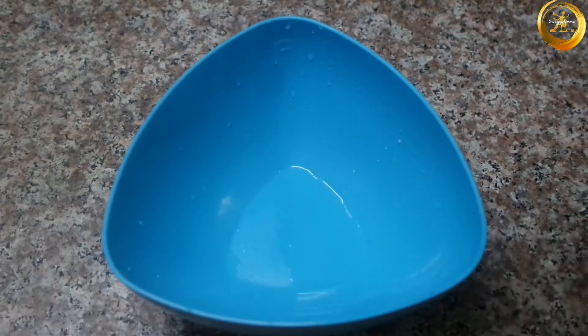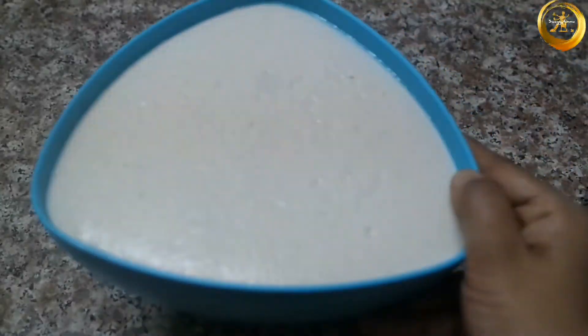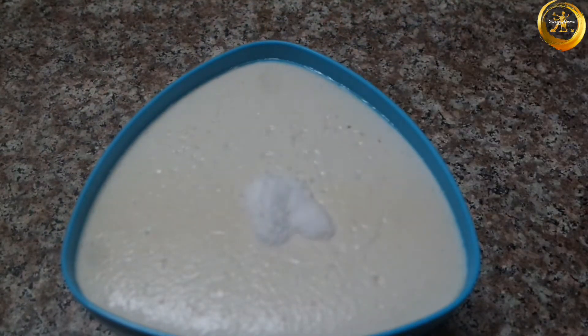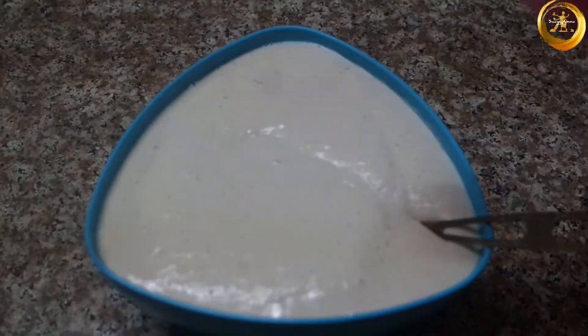Transfer the batter into another container and allow it to rest for 5 to 6 hours or overnight for fermentation. Once your batter is well fermented, add salt as per taste and mix well. Add a little water if needed to adjust the consistency of your batter.